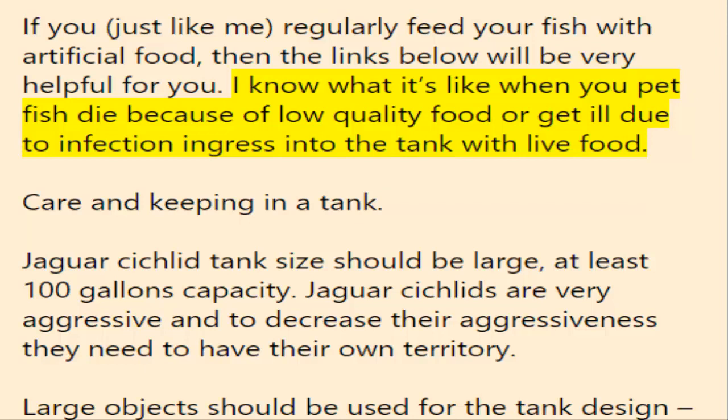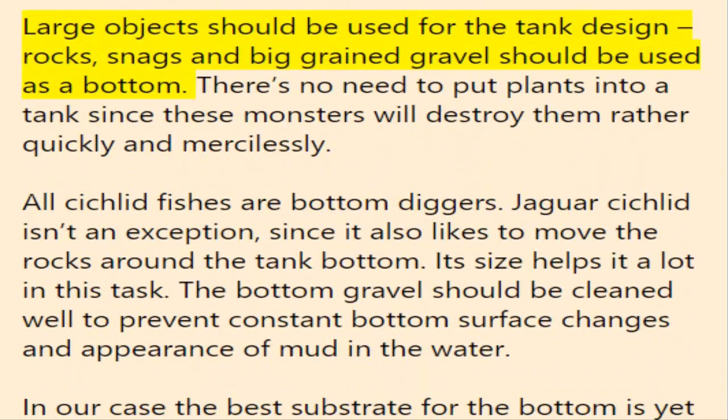Jaguar cichlid tank size should be large — at least 100 gallons capacity. Jaguar cichlids are very aggressive and to decrease their aggressiveness they need to have their own territory. Large objects should be used for tank design: rocks, snags, and large-grained gravel should be used as the bottom substrate.